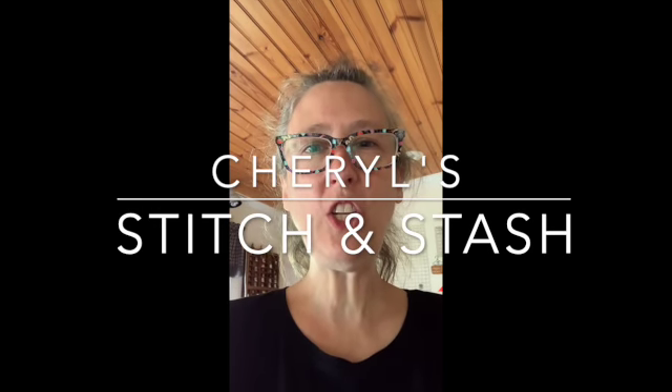Hi everyone, welcome to Cheryl's Stitch and Stash. Today I'm going to show you a neat little organization thing that I use in my living room. So come with me and I'll show you what I did.